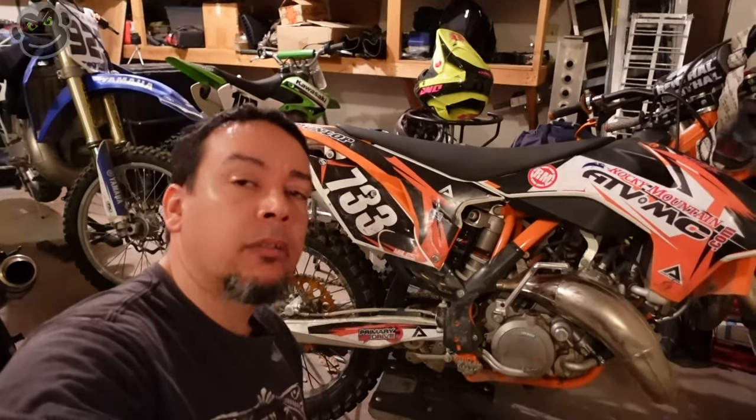Welcome back to the channel. As you can see we're in the garage surrounded by lovely motorcycles. That vinyl wrap - I'm so happy that's behind me, it looks so good. And then there's the jixxer. This video is all about the jixxer. I've had to put that project on hold.